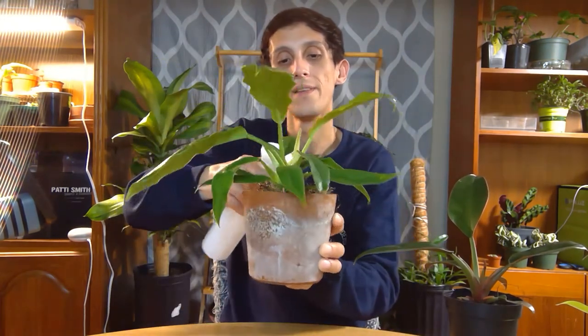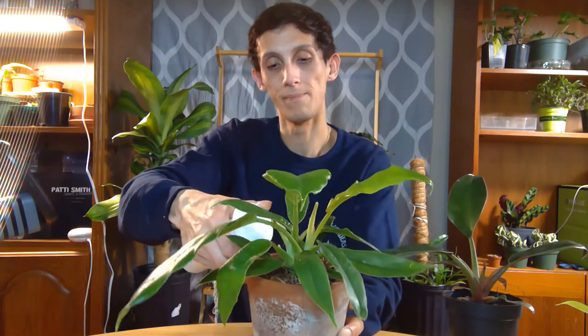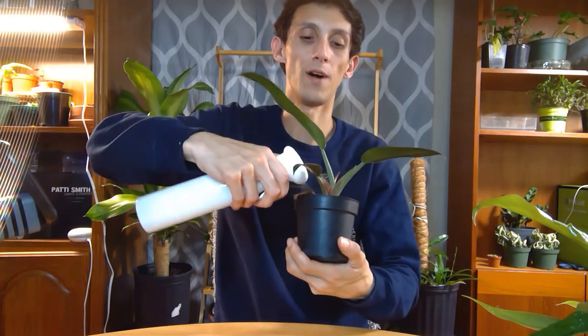I'll show you our mister — it's really nice because it's not a harsh mister. It does a continuous spray, so I don't have to keep holding the trigger; I just spray it down. I keep the plant in terracotta because I like terracotta, and I keep Spanish moss on top because when you mist it, the moss retains that moisture and helps it grow. Plus I'm not a fan of looking at bare soil. I just go around like this and spray it, then wipe the leaves down afterward.